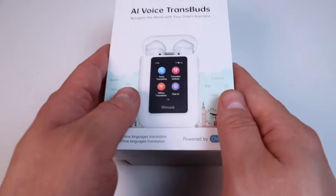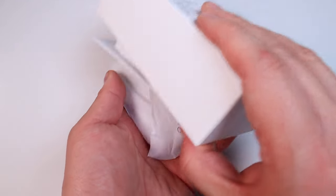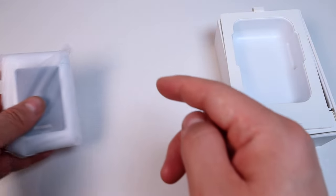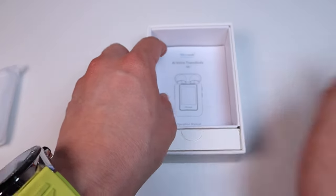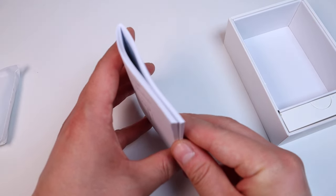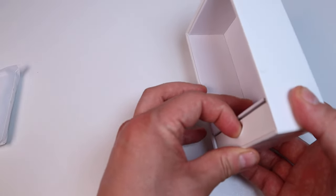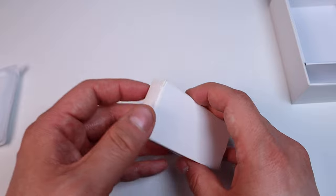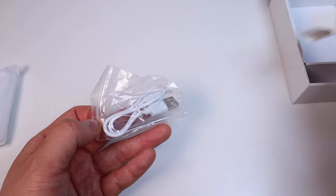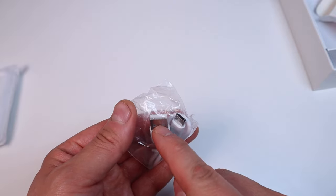I'm really excited about it — here it goes. Opening up the box, moment of truth. We've got the Transbud nicely wrapped up. Opening the lid, there's a nice booklet — quite thick actually, so I better read through it before using it. And this is the charging cable — a pretty standard USB-C to USB cable.